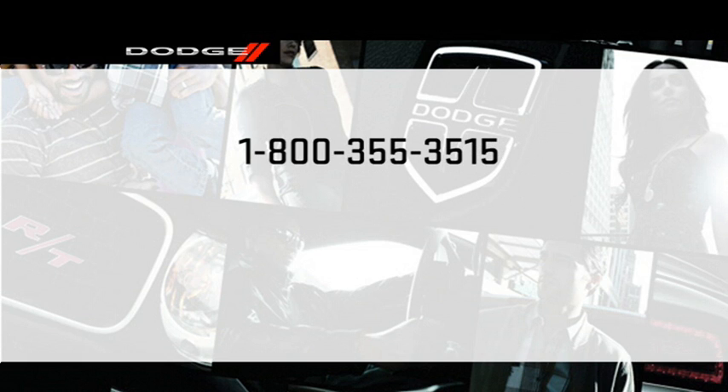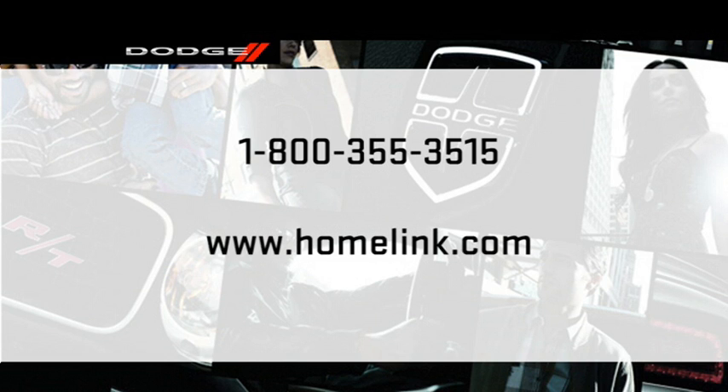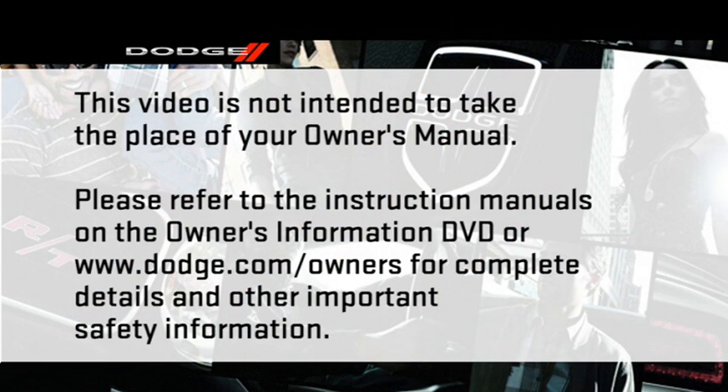If you have any problems or require assistance, please call toll-free 1-800-355-3515 or visit homelink.com for information or assistance. Please refer to the instruction manuals on the Owner's Information DVD or dodge.com/owners for complete details and other important safety information.